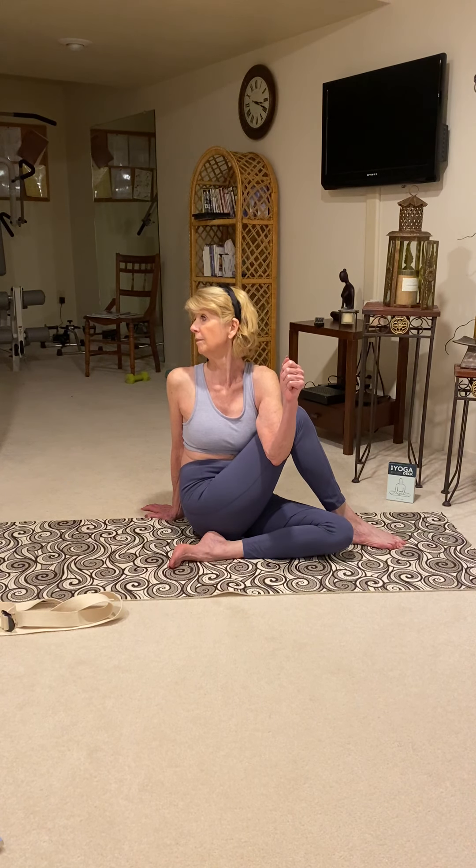And if you want to take it to the next level, you could try bringing your elbow to the outside of your thigh and looking back. So there you have a variety of twists to work with.